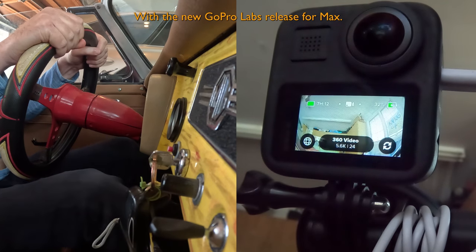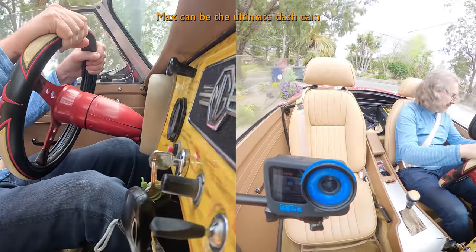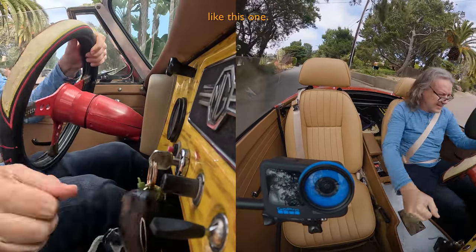With a new GoPro Labs release for Max, Max can be the ultimate dashcam, allowing you to see everywhere, particularly in a roofless car like this one.